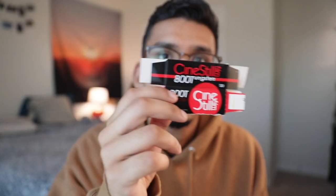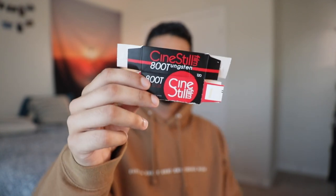Welcome back to the channel. Today we're going to be going over a roll of CineStyle 800T that I shot at sunrise. I know you're probably thinking another CineStyle 800T video, but I had to do it. It's such a nice film stock and offers such a unique look — I just couldn't not do it.